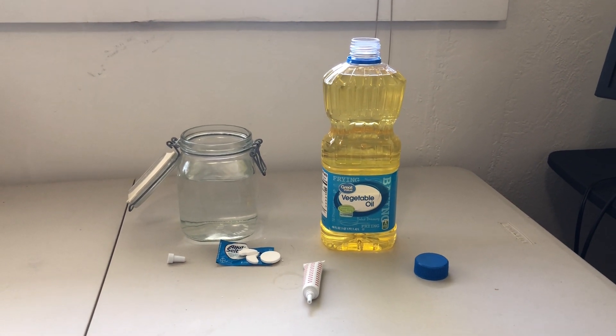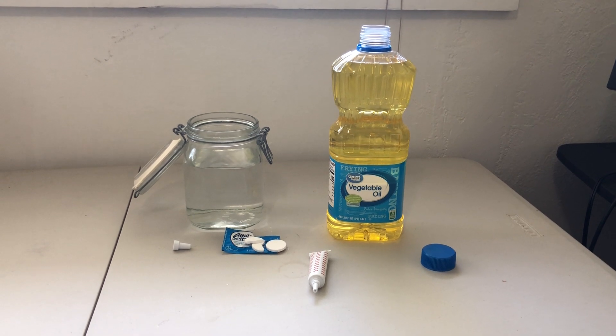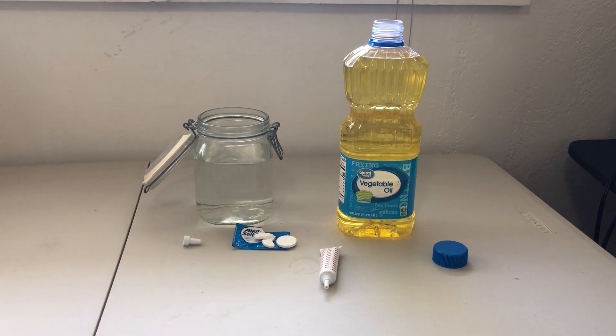Hello there friends, this is Cole from the Arizona Science Center and I want to welcome you into yet another DIY science video. Today we're gonna be making our very own DIY lava lamps.